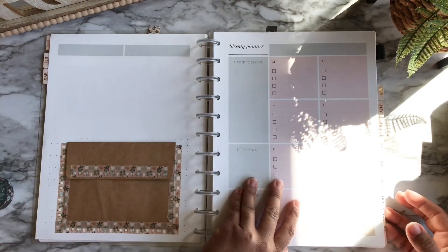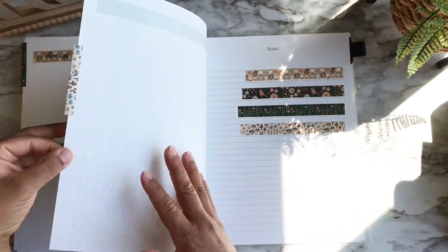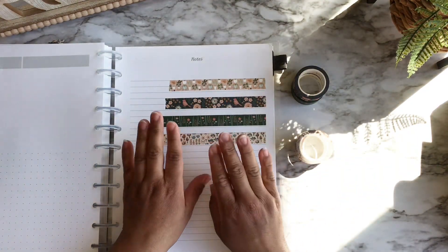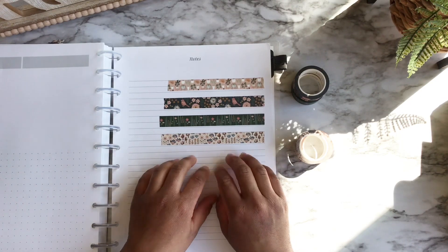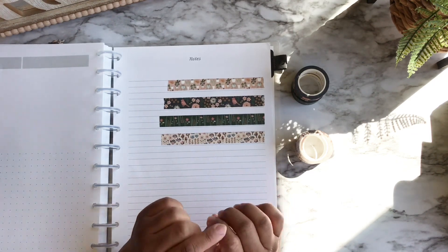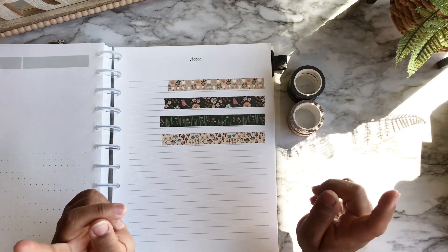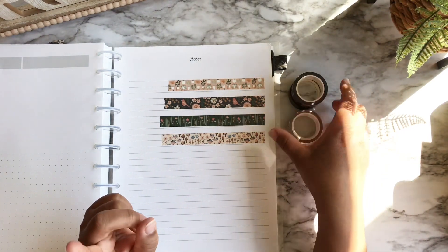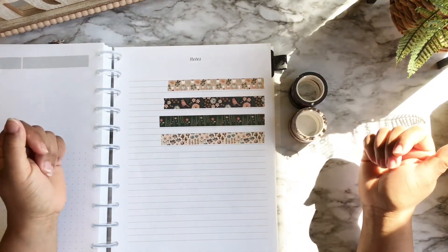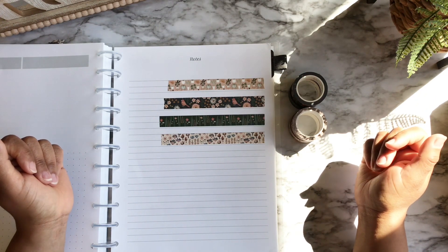This washi tape is from Melee Co and will be one of my featured brands in my May spring product launch. Keep a lookout — the next few videos will cover more of the spring launch, including planner stickers and post-it notes. If you liked this video, please give it a thumbs up, and I'll see you in the next video!